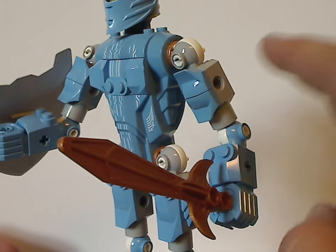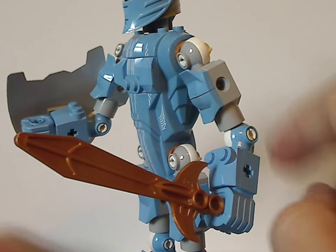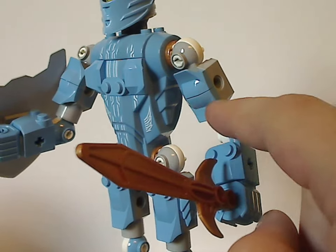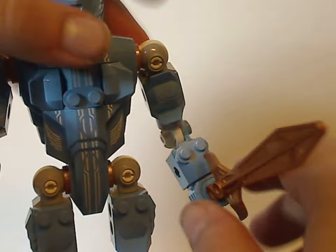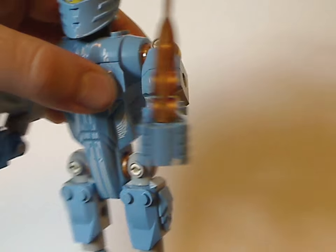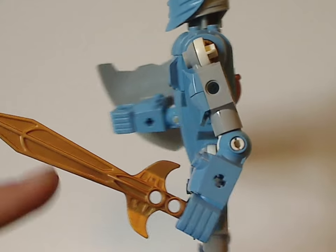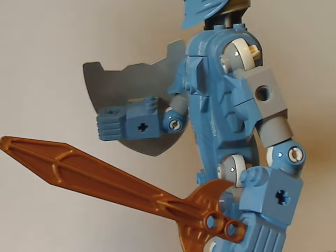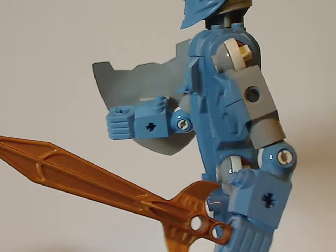As for the arms, they have a similar joint piece with more ratcheted joints and some additional armor plates on them as well. The hand pieces look kind of like actual fingers but viewed from two different sides — it's a bit weird how that is. And these sword pieces, which I often see people use in most Bionicle MOCs, have a nice gold color and some nice sculpting to them.